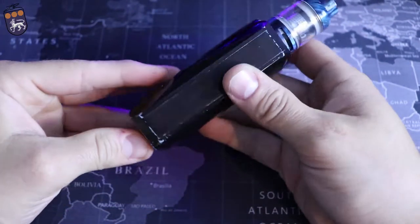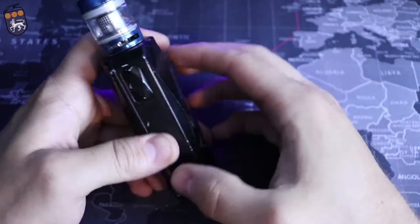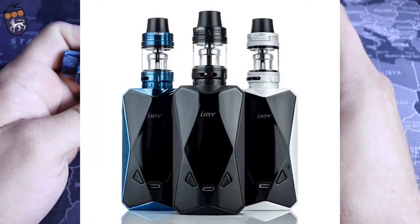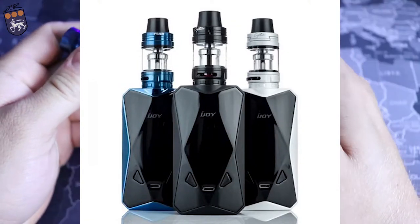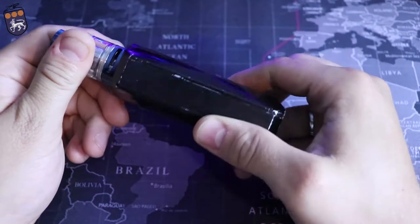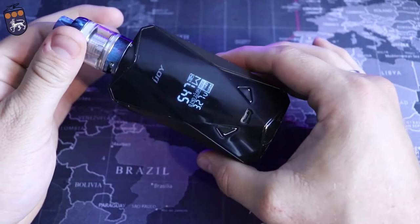Other than that it's a pretty straightforward mod. It looks very nice — this is going to come in a few different colors, I'll pop those up on the screen right now. Yeah guys, that's the up-close look at the iJoy Diamond. Let's take this back up top, vape it, and talk a little bit more about it.